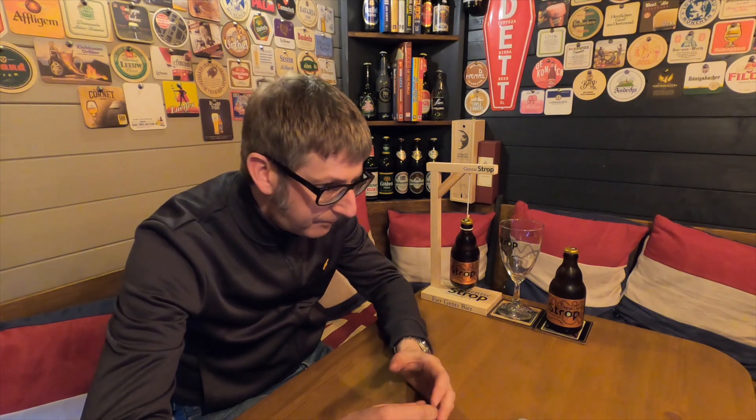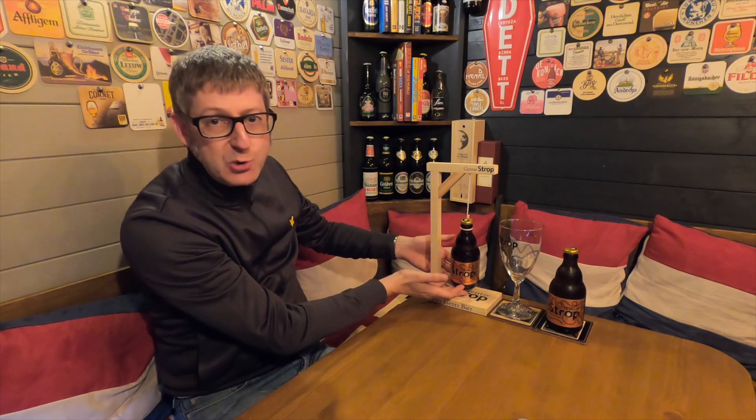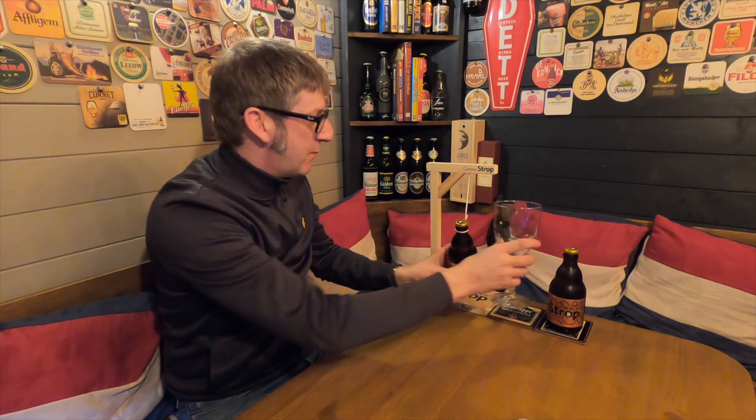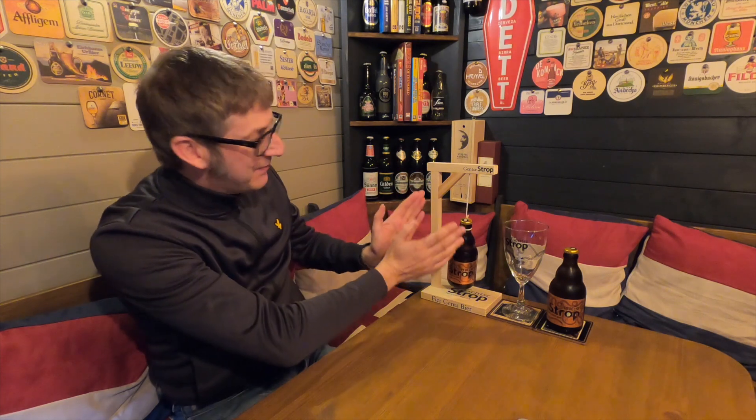The brewers want you to take a different approach with the follow-up beer for the popular Gents Strop. As you know, the Gents Strop is always served to you on the gallows. They serve it like this and what you're meant to do is get your glass and pour it in. The reason for the gallows — it's not a gimmick, there's a history behind it. The people of Ghent, back in 1540, refused to pay an additional war tax to Emperor Charles V.